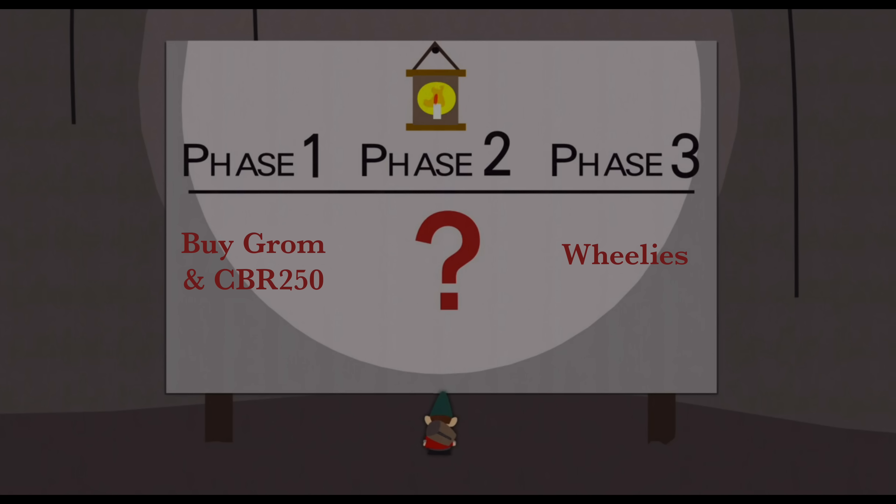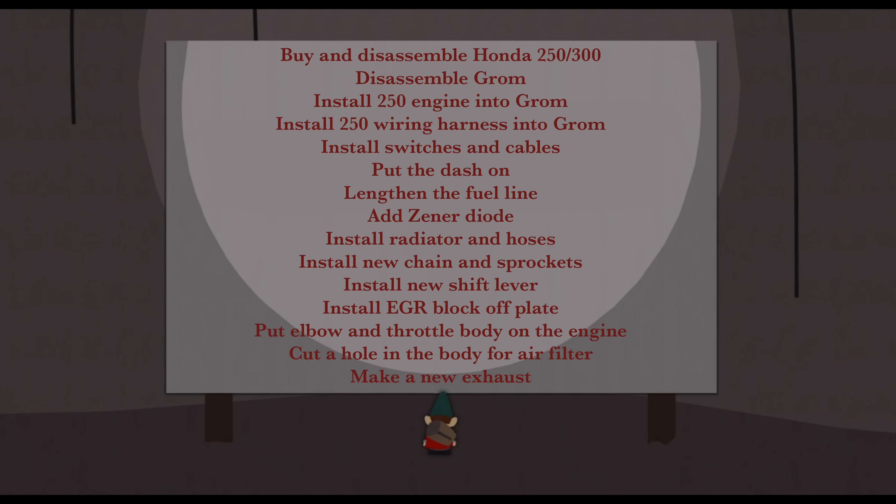Here are the basic steps — pretty simple, right? Let's break it down into some more discrete steps. This seems like a lot, but it's all pretty easy and it's pretty quick. The only thing that actually takes time is getting the wiring harness in there and plugging everything in.